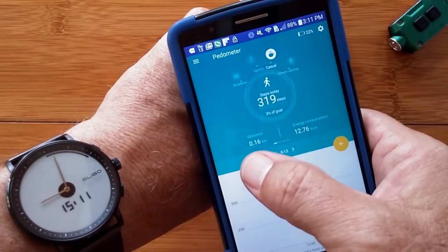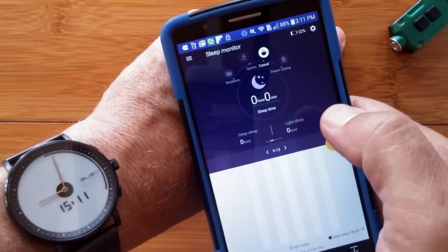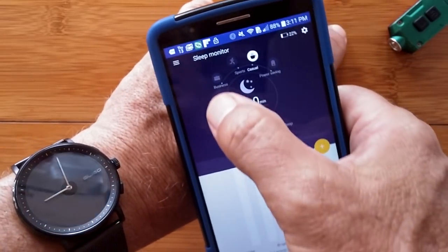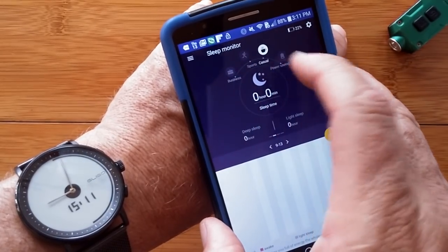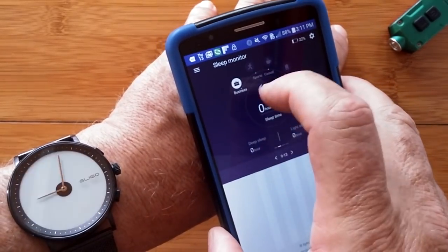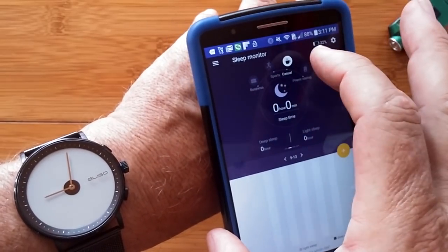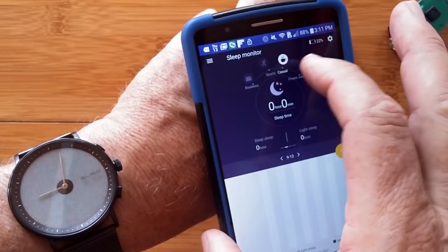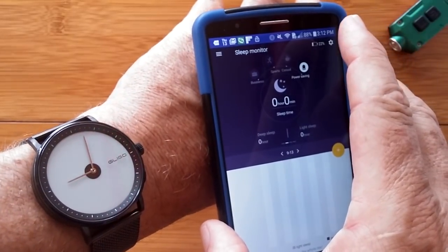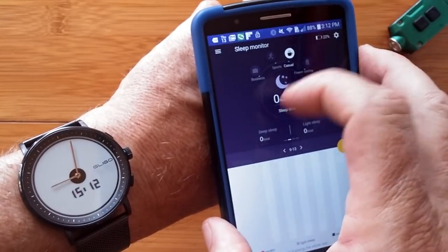I've already got 319 steps on here. Distance, calories burned — all that stuff is on the pedometer tab. Sleep monitoring — I haven't done that yet, but I'll give it a try tonight. I've got the different modes: I set it up in sports mode. Here's the business mode — if I had any appointments, they would show on the watch. The casual mode is over there, and power savings mode is over there. Power savings turned it all off, so it's just basically a watch. You can control everything right here from the app itself.